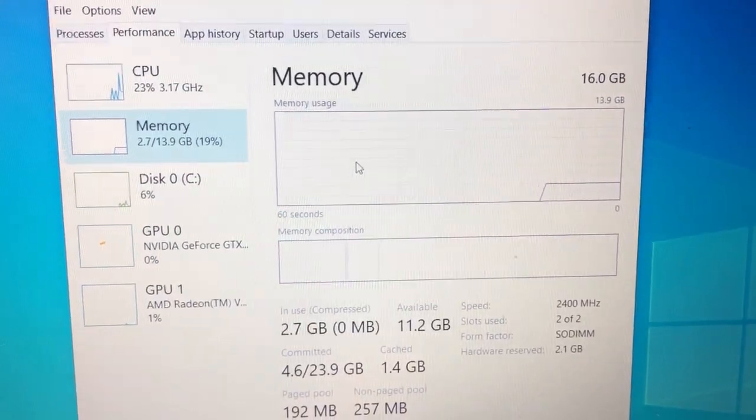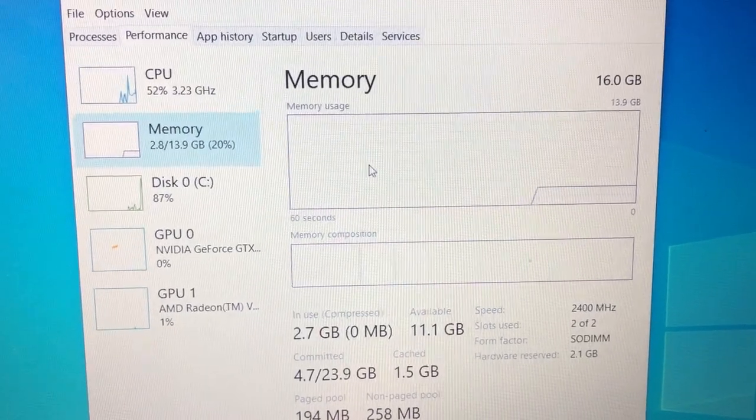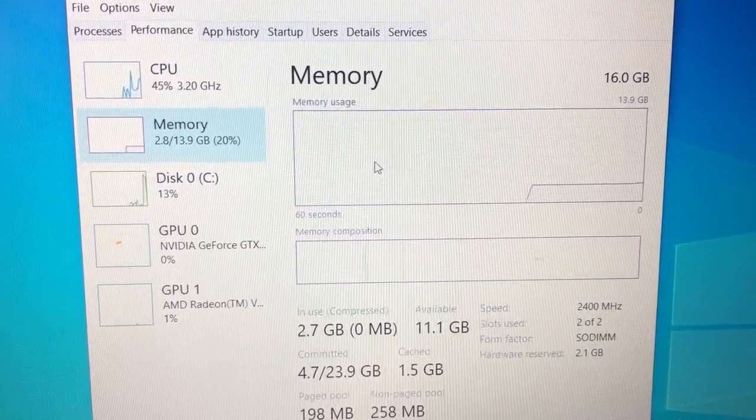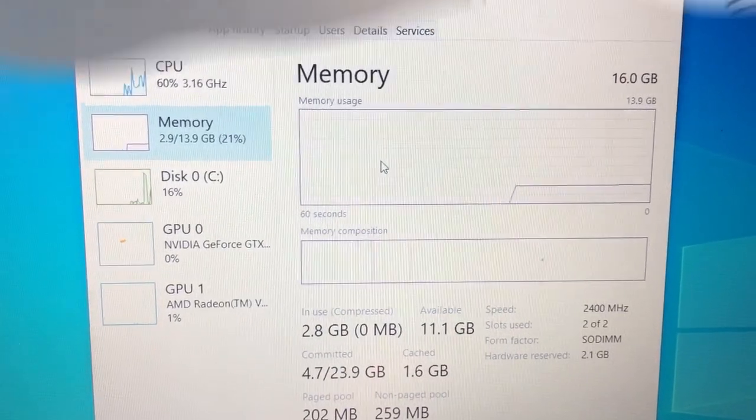So then I just booted her computer and went into the Task Manager just to make sure it was saying the RAM was installed, which you could see both slots are being used. There's 16 gigabytes of RAM. We're good.